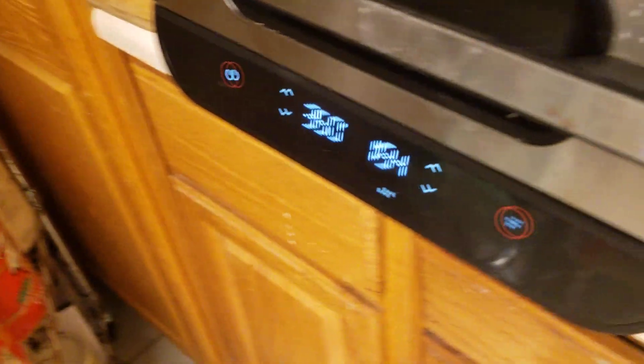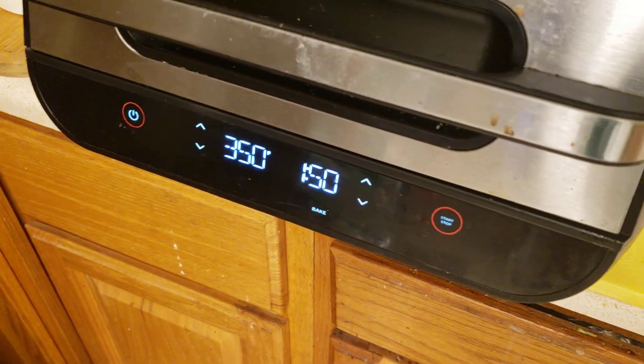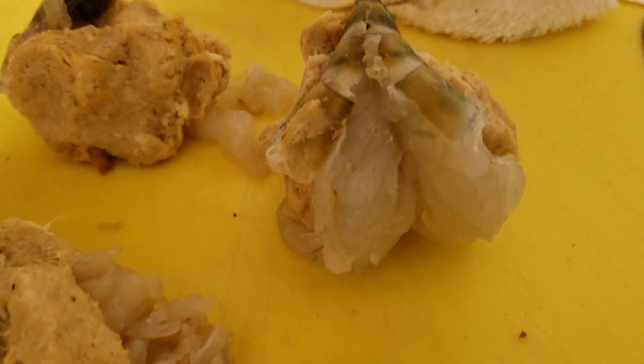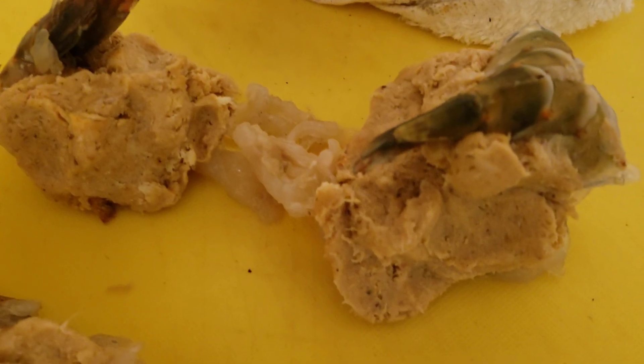Here we go. Whoa, scared the hell out of me — I'm shooting a video! In a minute and a half, let's see what we got. Real quick, I just want to show you: you got to split it up the back, and then you stuff it in the front.